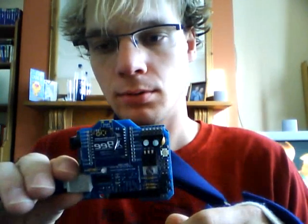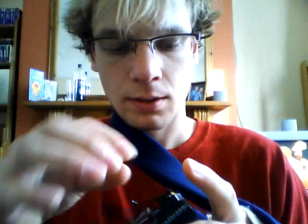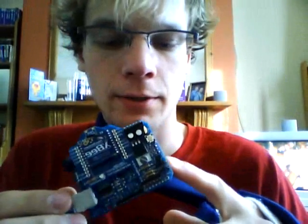So when you compile and you've got the XB board attached, either take out the XB, take off both of the jumpers, or — a lot easier — just take off the board entirely. That will allow you to program the Arduino, and then you can just plug the board back on.